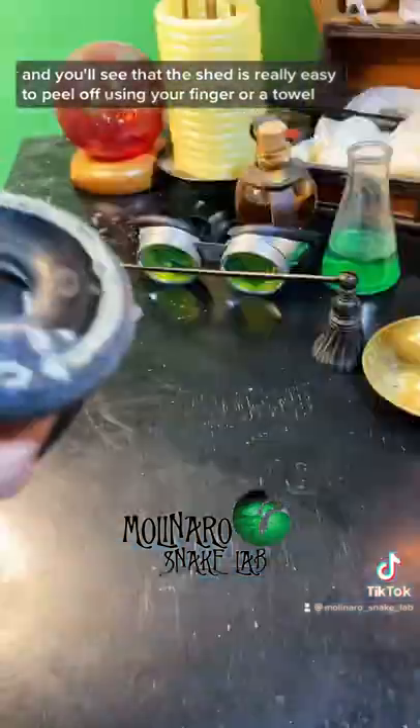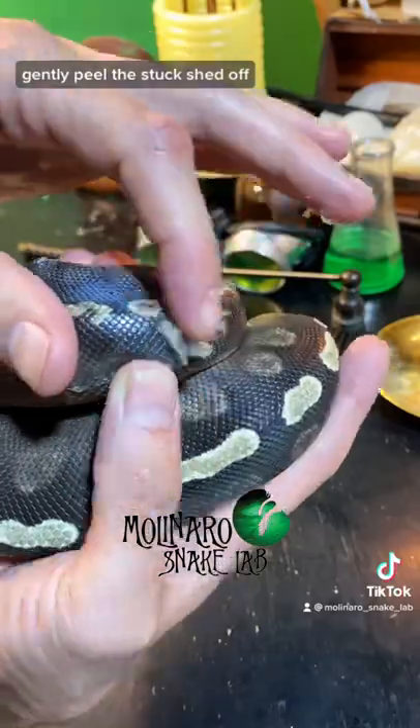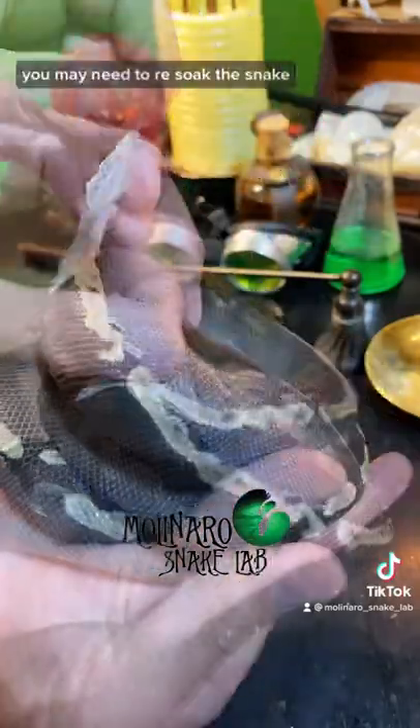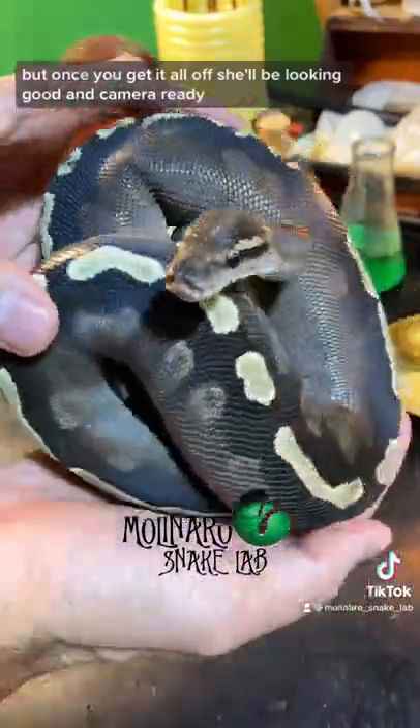You'll see that the shed is really easy to peel off. Using your finger or a towel, gently peel the stuck shed off. You may need to re-soak the snake if the shed is stuck really bad. But once you get it all off, she'll be looking good and camera ready.